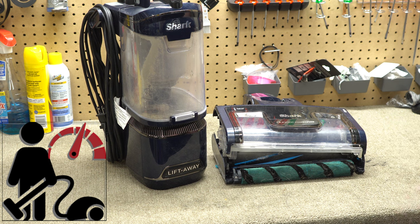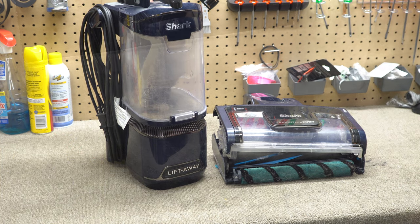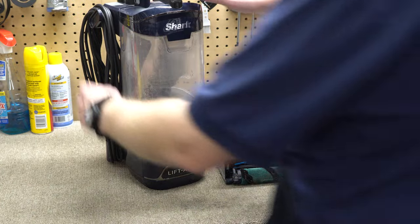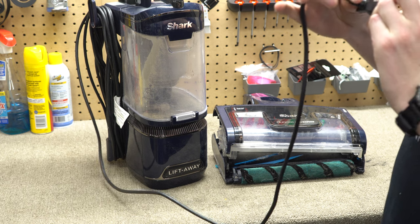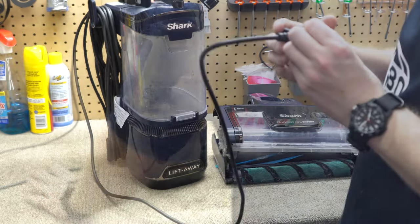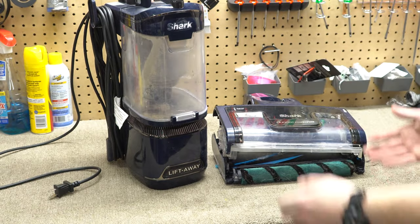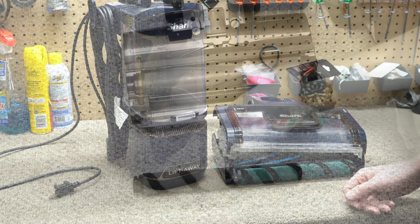Welcome to Performance Reviews, where I give you the review from the technician's point of view. Today I have a Shark Duo Clean. This machine probably looks familiar if you follow the channel — I gave it a less-than-positive review about a year ago, and like clockwork these things are now coming in for repair. This one was made halfway through 2021, and it came in November of 2022.